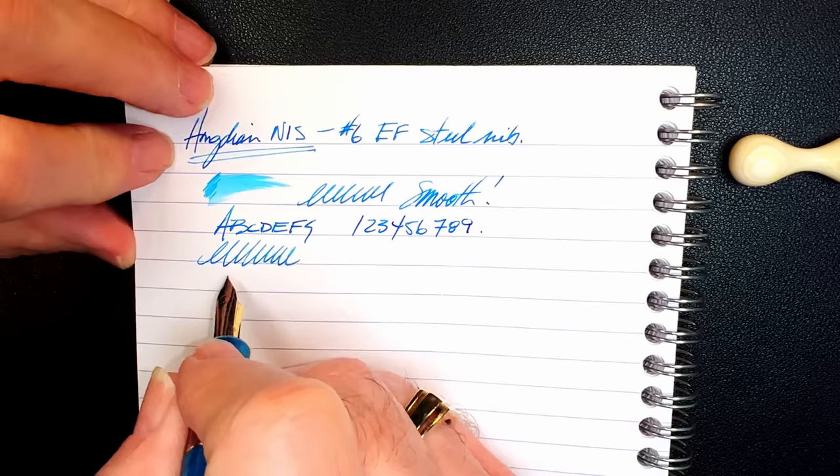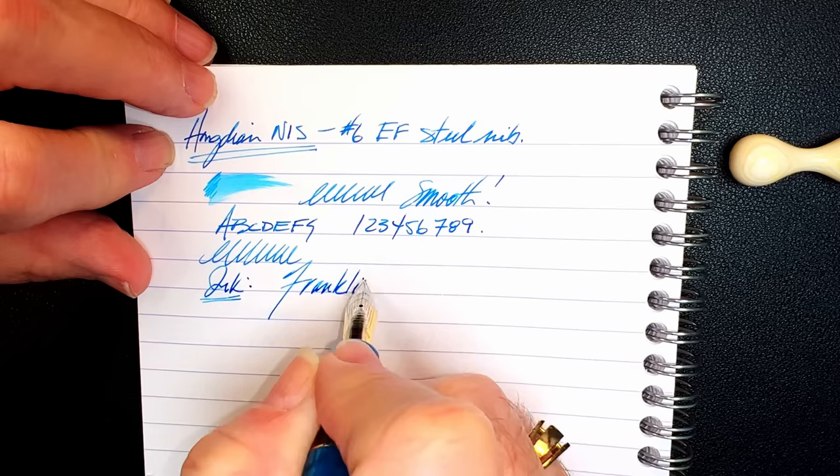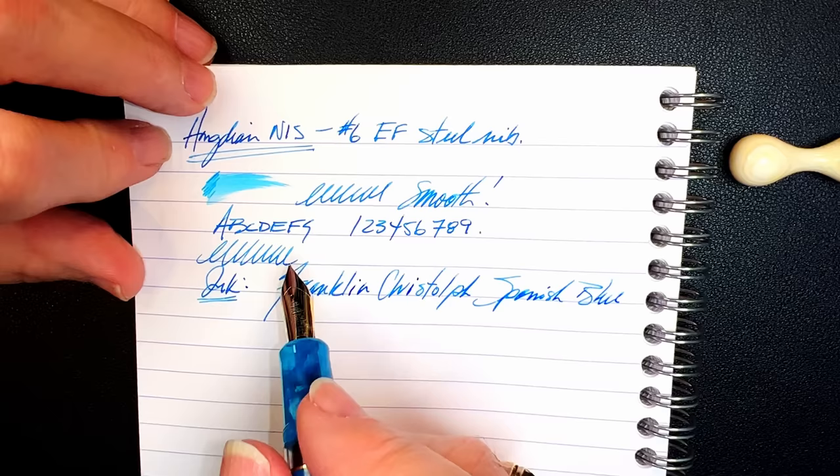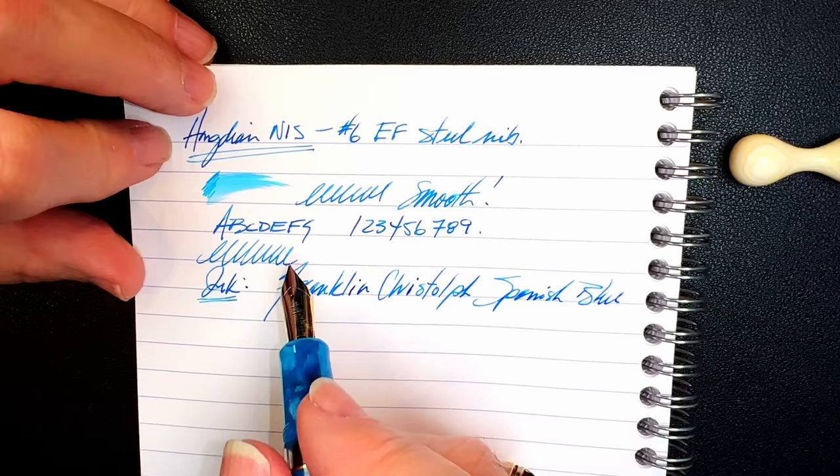Most extra fine nibs have a lot of feedback bordering on scratch, and I'm not a fan of extra fine nibs or fine nibs for that matter — but this is delightful. The ink today is Franklin-Christoph Spanish Blue — a lovely shading teal ink. Thanks, Murray.